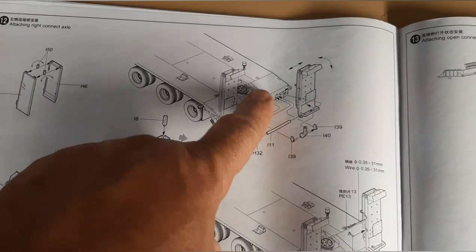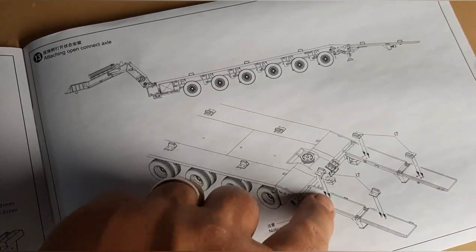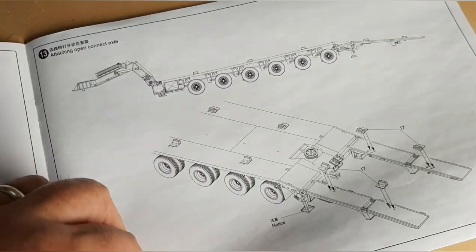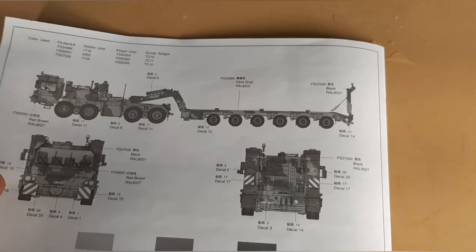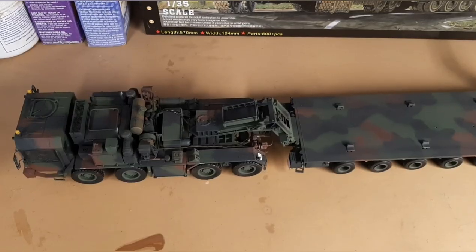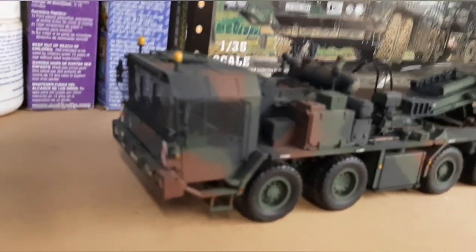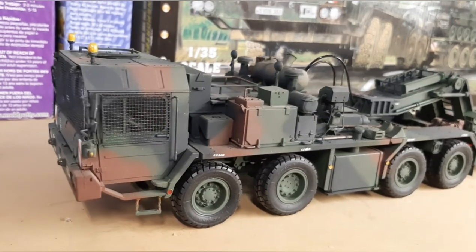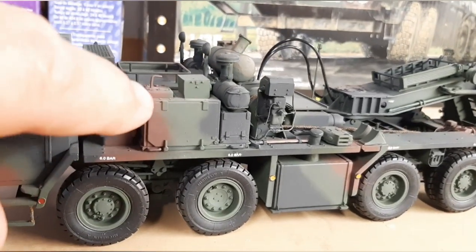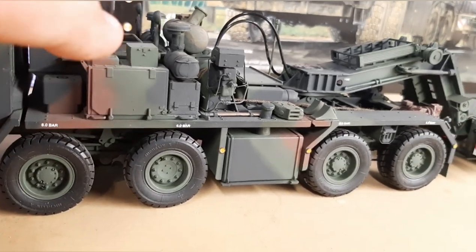Then you get to the final parts, getting the last little pieces together, and they show you how the parts go on if you want it in the down position. Then you get pretty much to the painting part. The kit itself is a big model — it comes together really nice, looks sharp when it's finished. As you're building these components underneath, it looks pretty rough, but once you glue all the fancy details on the outside it comes together nicely.